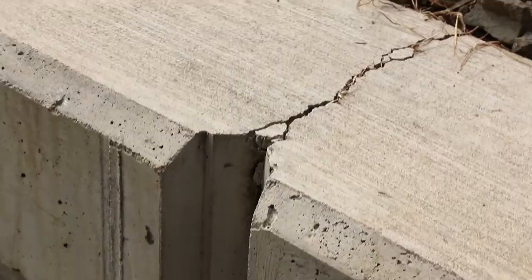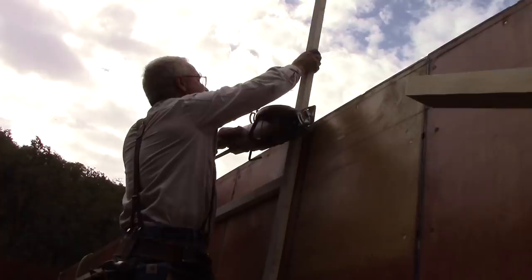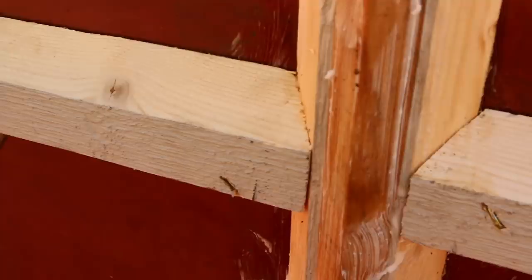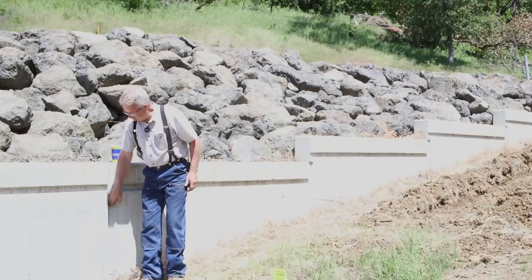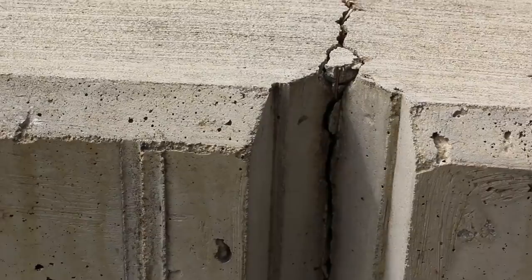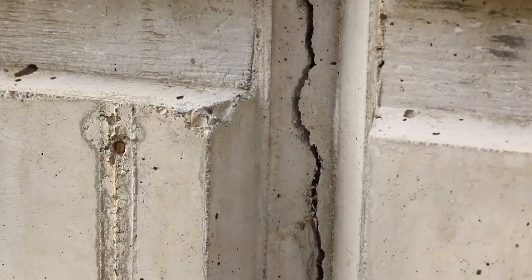We carefully located and formed these control joints to force the wall to crack right here. Well, guess what? They're really working. There are cracks in the back of the inside corner — this one runs out a little bit — at every one of these control joints except the top one, where the wall is short and apparently didn't need to. The cracks are real cracks. They've relieved a lot of shrinkage and they're doing their job.